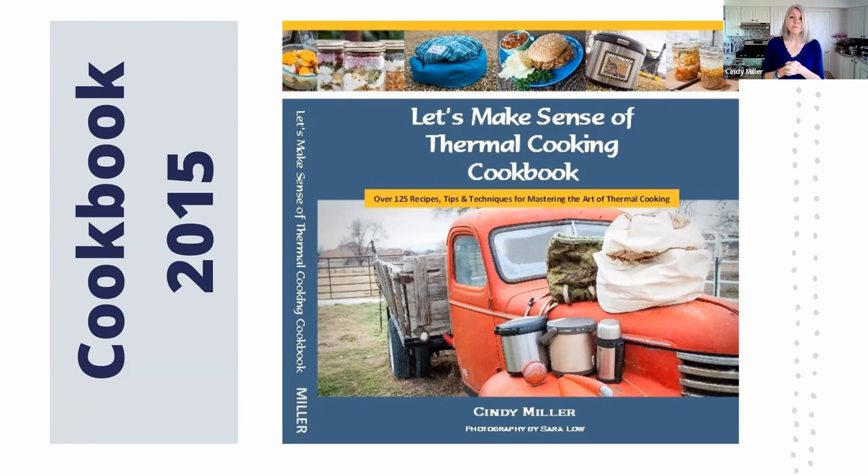I'm down to under 500 hard copies left and then I need to print again. We sell on Amazon every day right now and from my house — they're $25 on the website. On Amazon they have free shipping if you have Prime. Interest in thermal cooking has just skyrocketed in the last year.